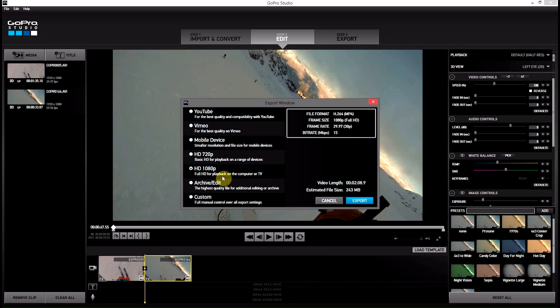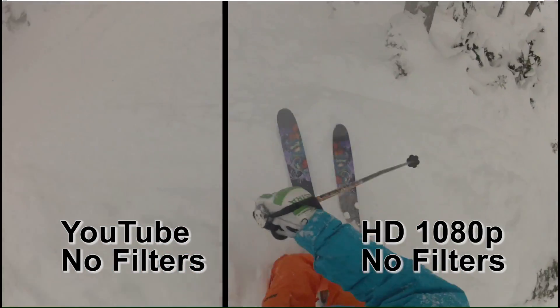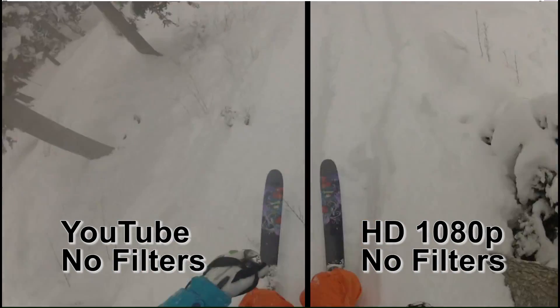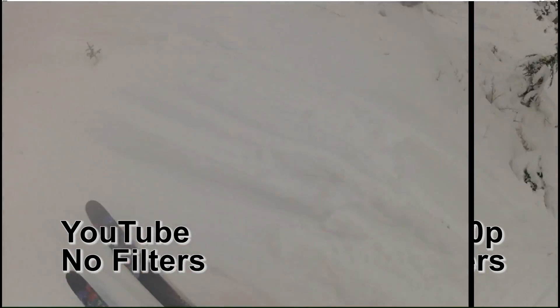What I've done is I've exported two copies of the same video clip — one at the YouTube quality settings and the other at HD 1080p. I'll play them both back on YouTube and I'll leave it up to you guys to see if you can spot a quality difference.